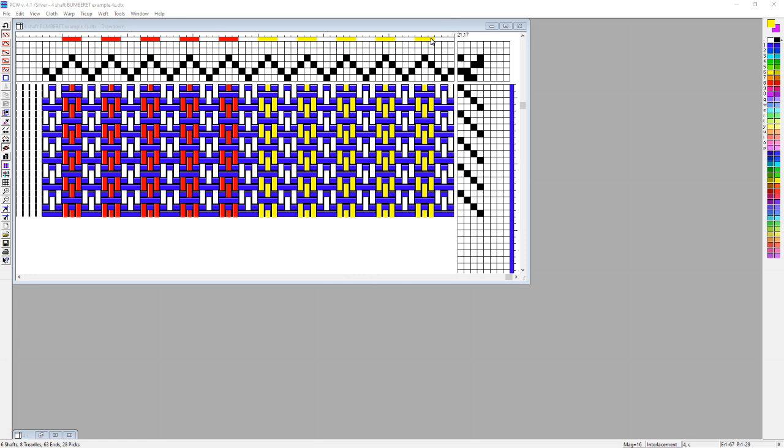Basically, if you look at the very top line where my colors are, you'll see that it's three threads — warp threads of white, then three of yellow, then three of white, then three of yellow, and so on until I get over to three of white, then three of red, three of white, then three of red.